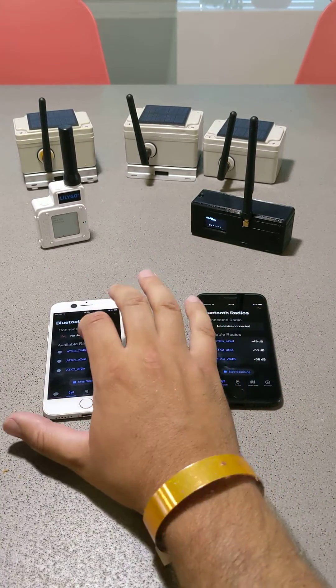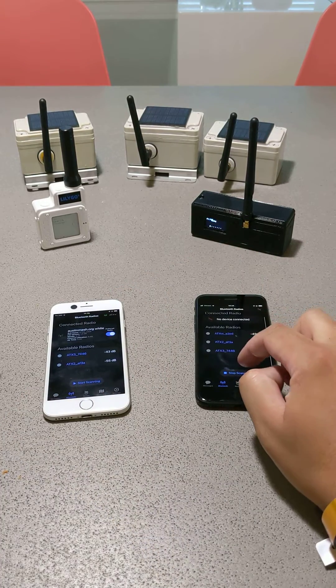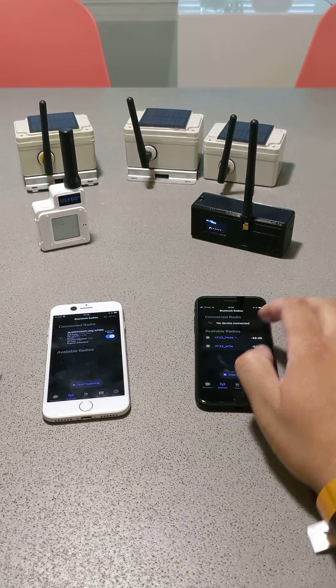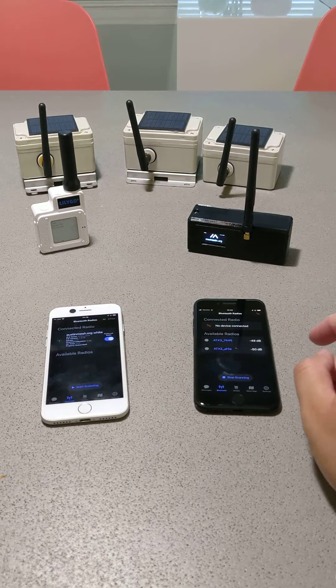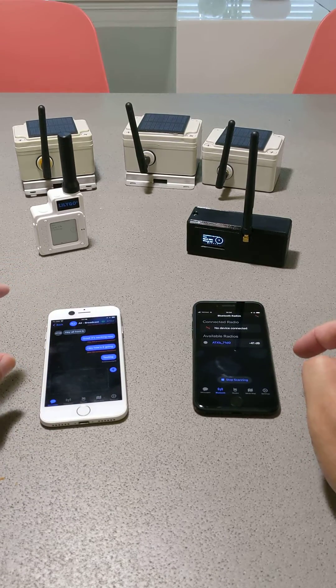First, you just need to connect to your radio — you choose radio here, and then you choose your radio here. I got the white radio set up, waiting for the black radio to connect.